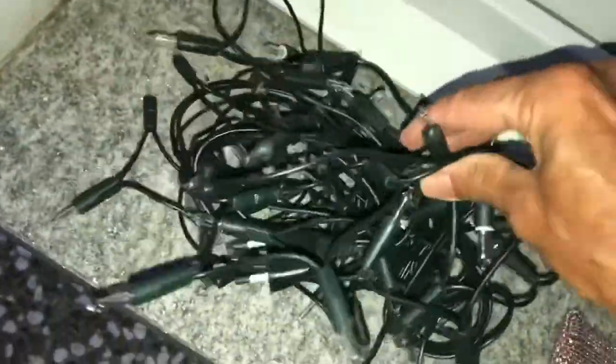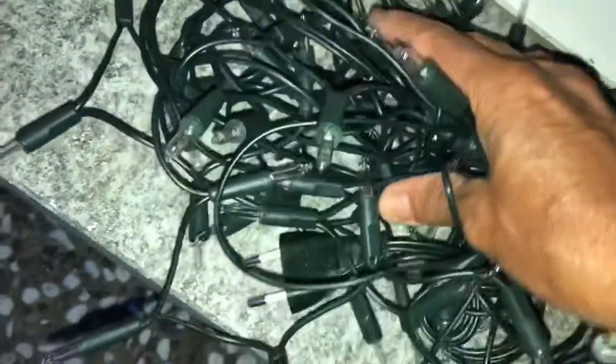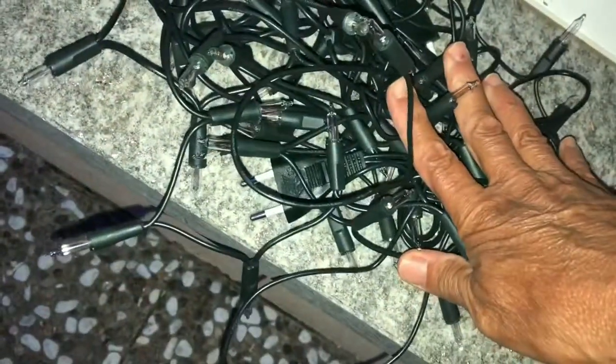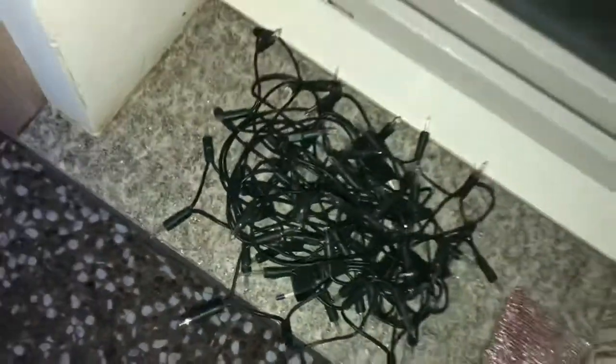These are the lights I had before — the Christmas tree lights that you can buy everywhere. Very nice to see, but they really consume too much for my battery. So I decided to buy the LED strips. The LED strips look like this — they're also convenient because you can stick them wherever you want, and from the outside they're not too bright.